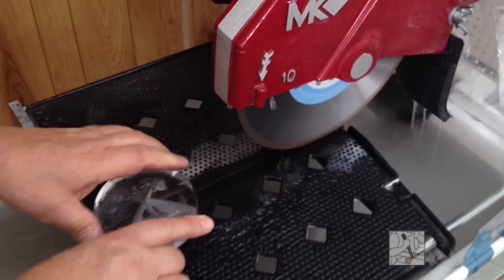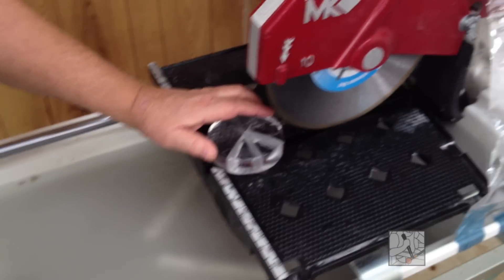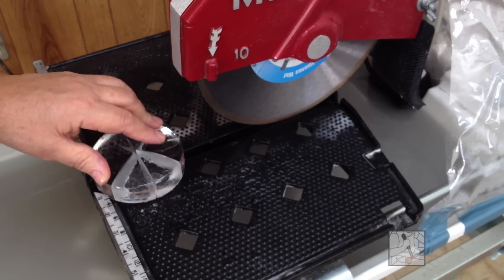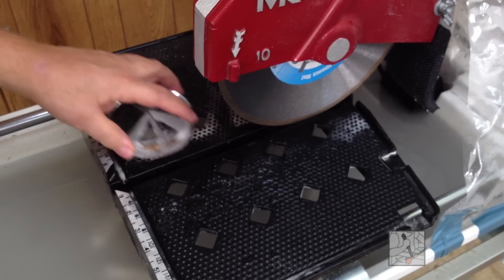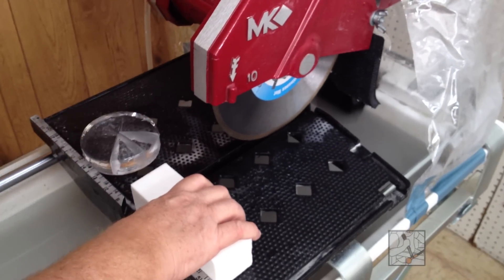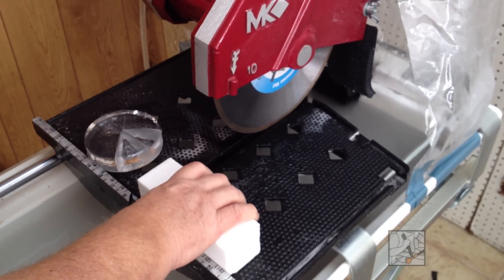That did not seem happy. When I was making that cut, I got about this far into it — there may have been little red sparks as it was making friction. I noticed it, so I stopped immediately. I'm now going to dress this blade — two or three cuts again off the end — and we'll see if that helps.